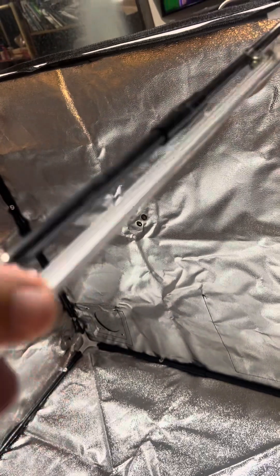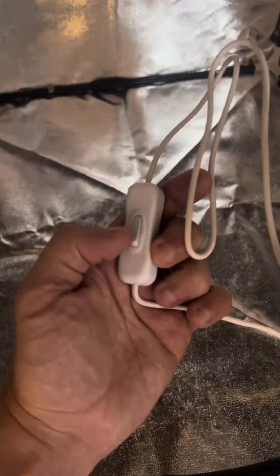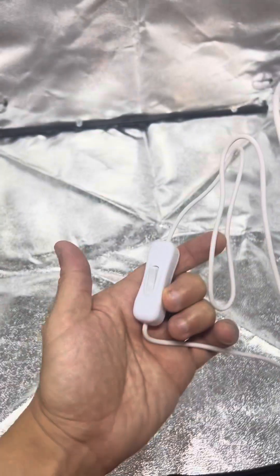It also includes a light, so let's clip that on here and turn it on. That's pretty bright — very nice. I like that it has a switch, that's always pretty handy.